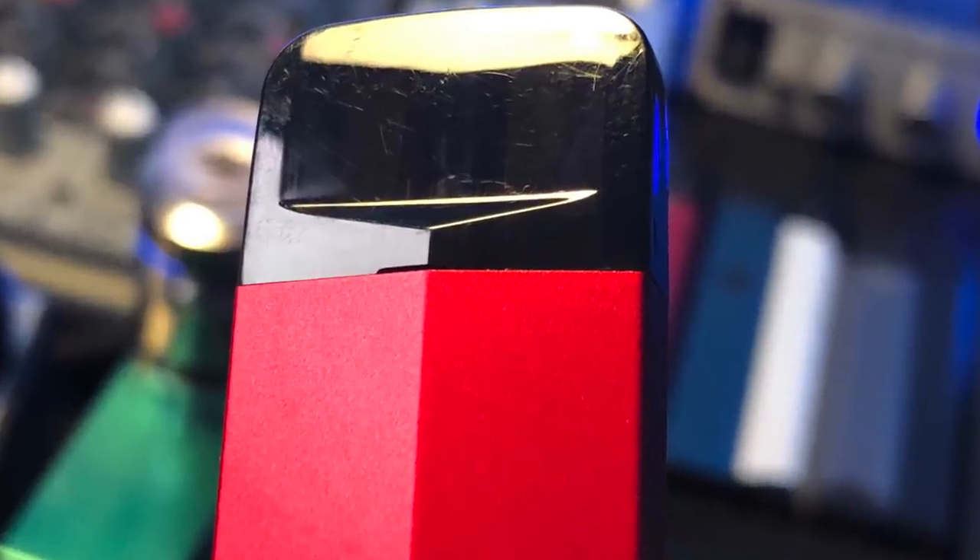One last gripe that won't affect many people but hits me occasionally: if you're someone who goes a little extra on the mouthpiece — puts it a little too far into your lips — you can easily cover the airflow. The airflow comes from a tiny little gap right where the pod meets the battery housing, just a little notch on both sides right up toward the top. If you go too deep on your pod you could cover up that airflow with your lips.